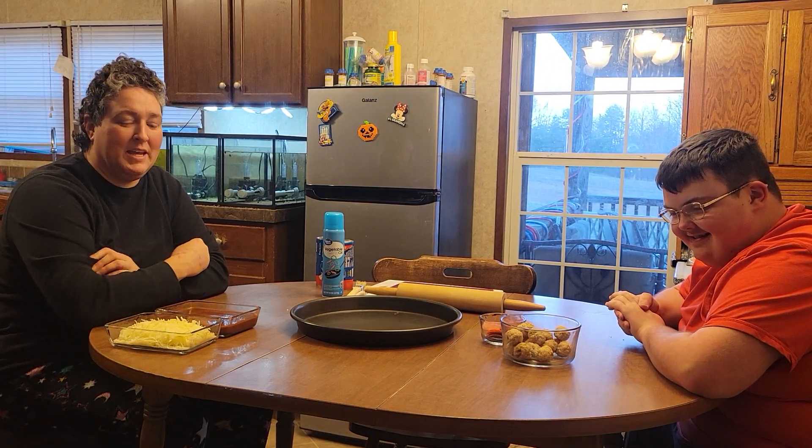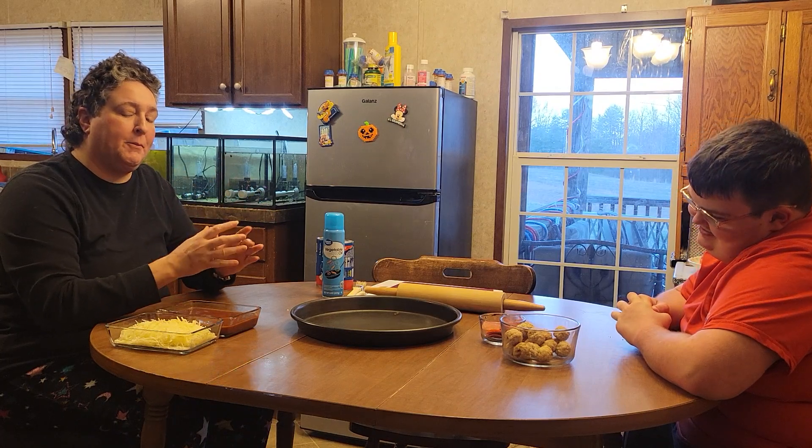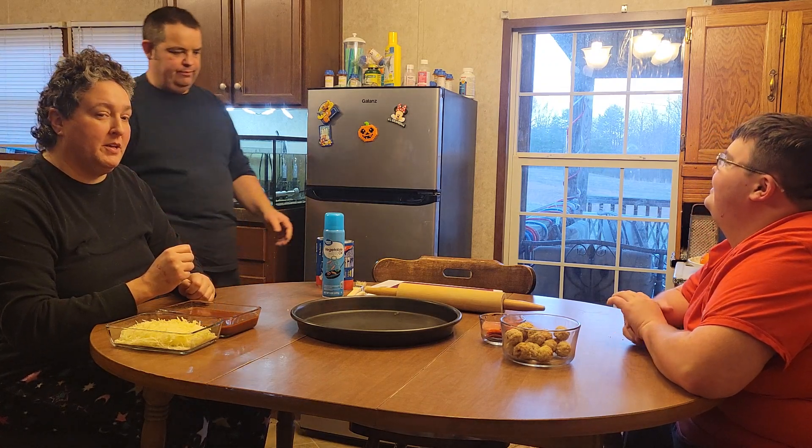Hello everybody, we're making pizza bites tonight. Tonight we are making meatball pepperoni pizza bites. We'll be right at it as soon as Steven makes it here to be with us.